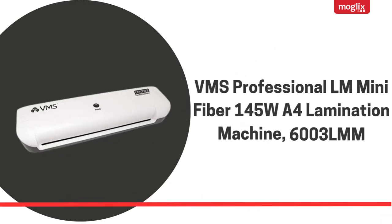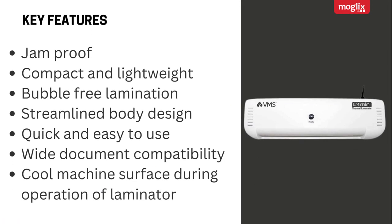VMS Professional LM Mini Fiber 145W A4 Lamination Machine, model 6003LMM. Key features: